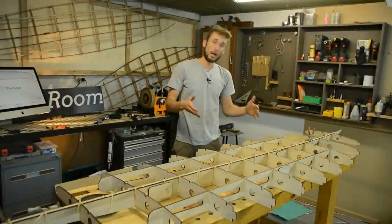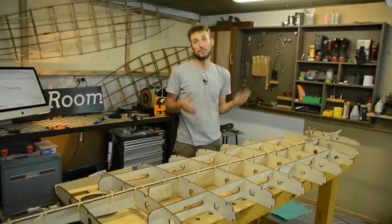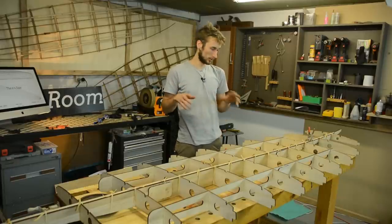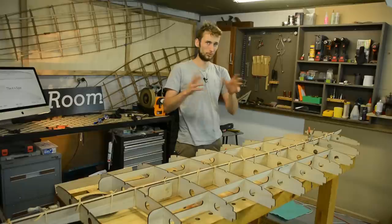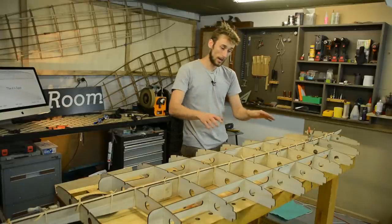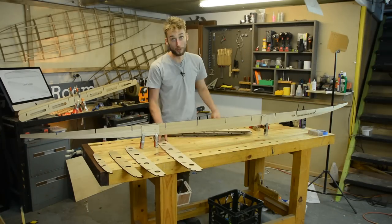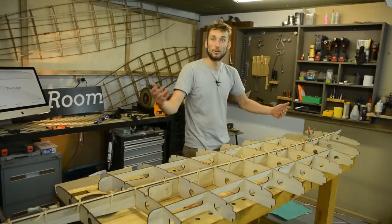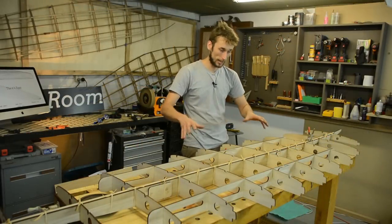The rib-to-spine glue-up is a really simple process — unfortunately I filmed it with the microphone switched off, so I'm going to go over it here with the footage over the top. My method is to lay out every rib in numerical order — one through to eleven in this case — and also have the spine set up alongside them, so everything is laid out clearly.